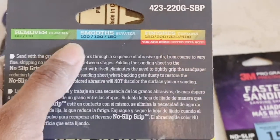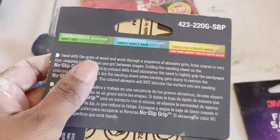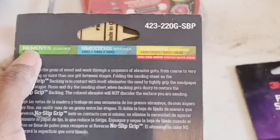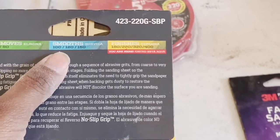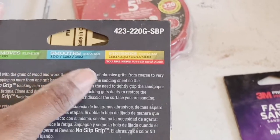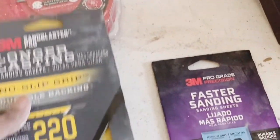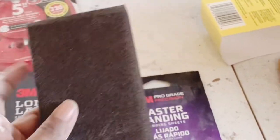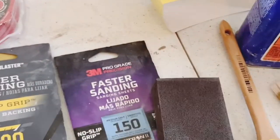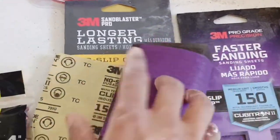120 is for before primer — you use 100 to 120 to smooth everything out. 80 to 60 is usually used to remove paint if your cabinets were painted before. But if your cabinets have never been painted before, you can start with 120 or 150 to smooth everything out, then add the primer. After the primer, you can use 220 or 320. If you don't want to spend the money on an electric sander, you can also use a sanding block.